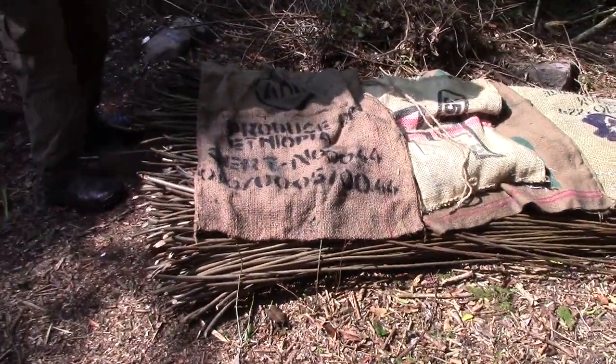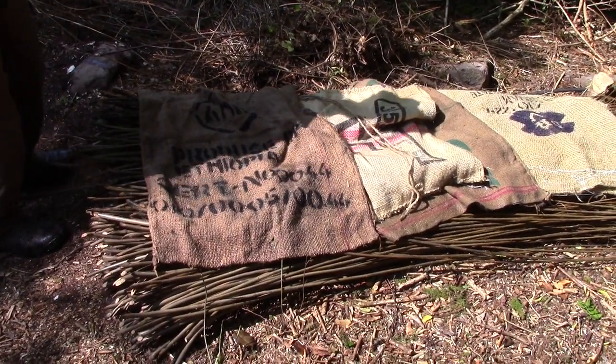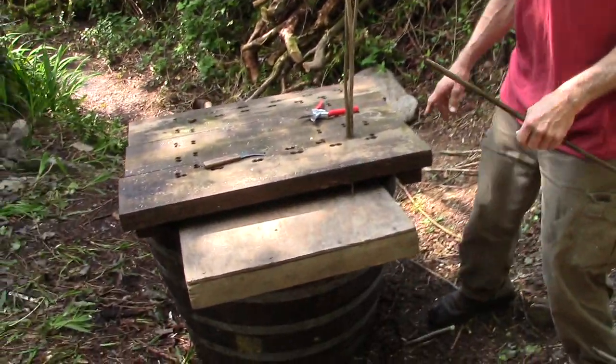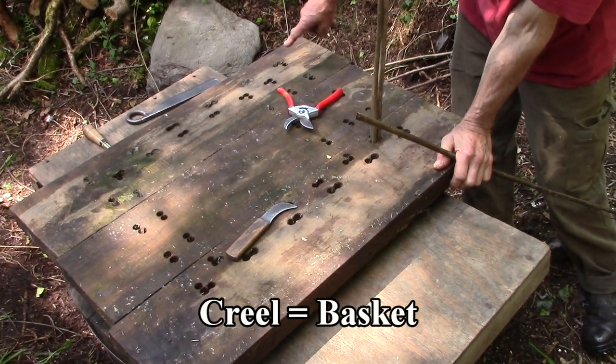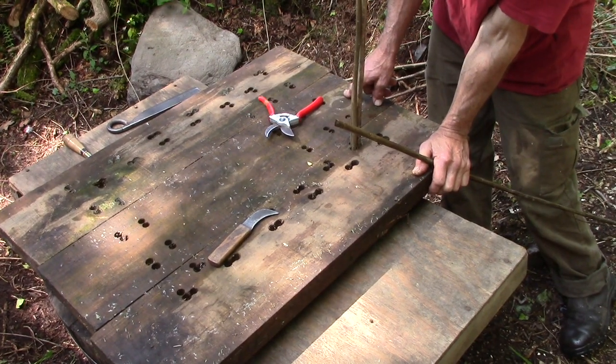We just put some sacks on them because the sun is coming in and we don't want them to dry out anymore. This is the frame for making creels. There are different sizes — there's the standard creel, which is the big creel that they would have used on donkeys and horses years ago.